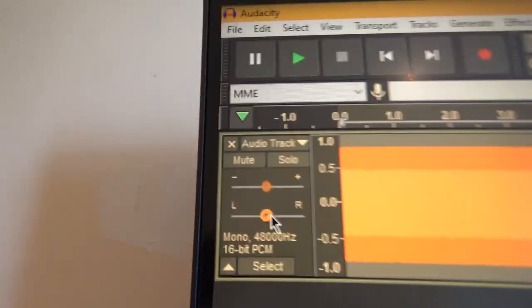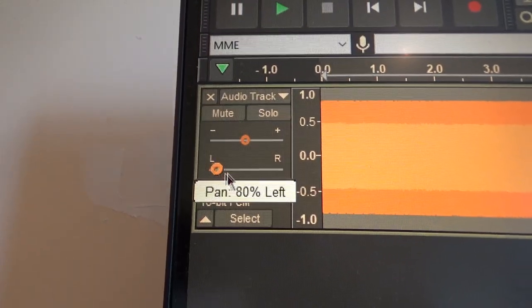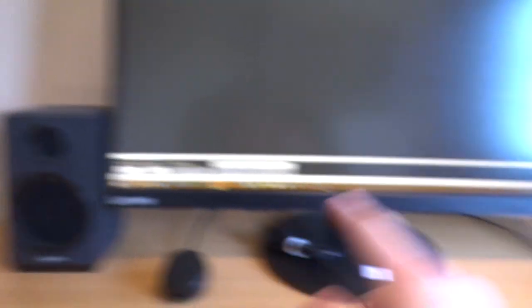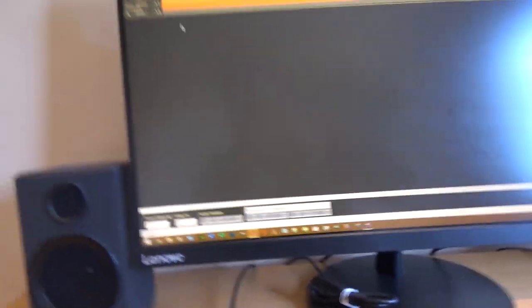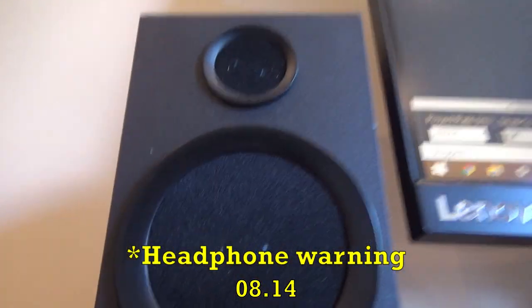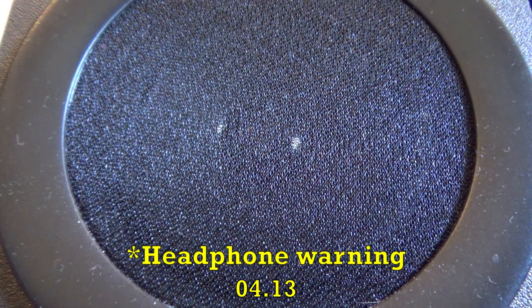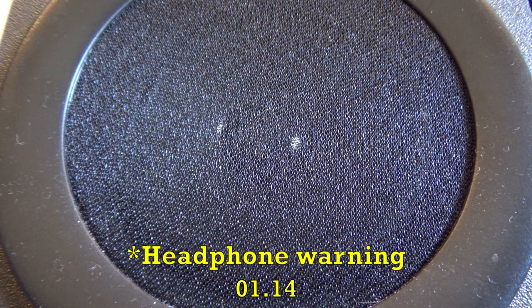And if I go to the pan control here, you can see I can set it to left and right, but I will set it in the center which will further ensure that both speakers are sent the same signal. So now to the left speaker, I'll just put the camera here and just play the audio. So to the left speaker it sounds like this.